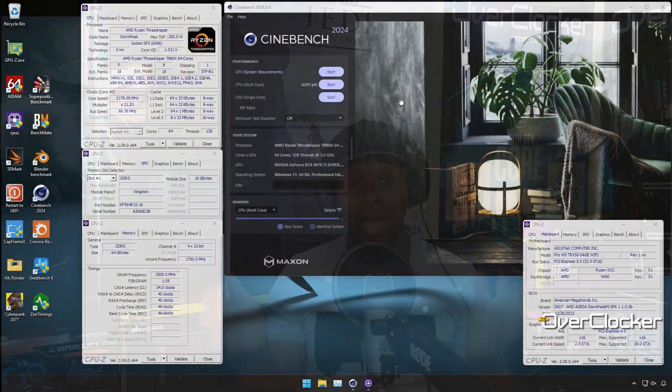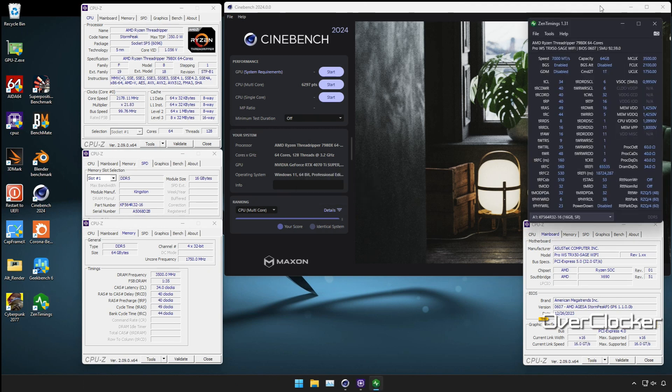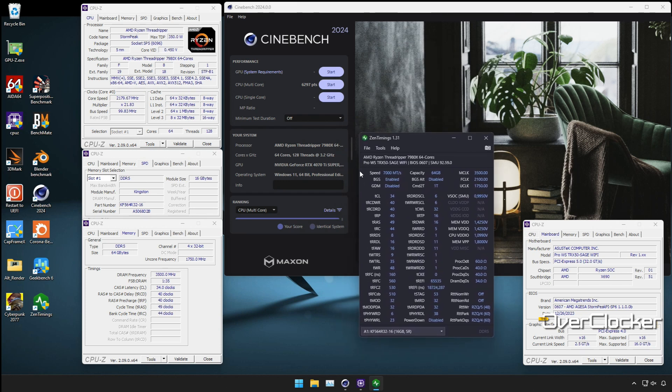Given what you have to go through to tighten the sub-timings and tertiary timings, I wouldn't say CL24 4800 is something most people should use. However, if you're adventurous, DDR5 7000 at 1.4 volts is possible — I ran it first at CL36, and then when the BIOS improved I was able to run it at CL34, which gave the best overall performance. But before I waffle on further, let's get through the benchmarks.